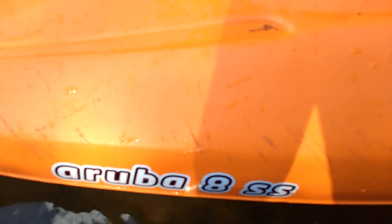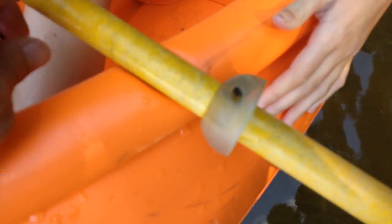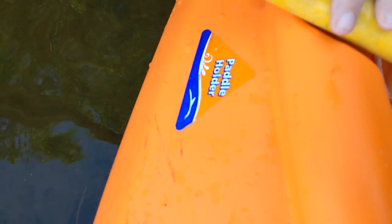In probably eight or twelve times out from the dock, it's gotten a bunch of scrapes from the paddle hitting it, because it's kind of wide. Speaking of the paddle, we have right here some indentations — I believe they actually call it a paddle holder. There's the sticker.